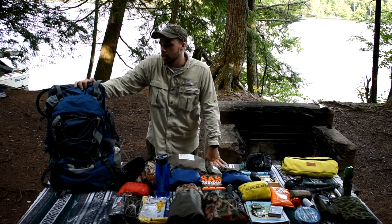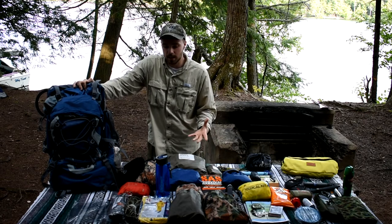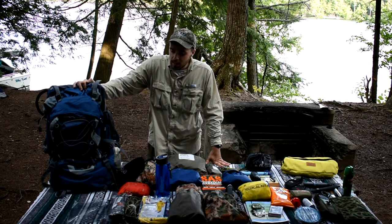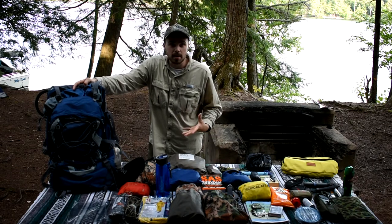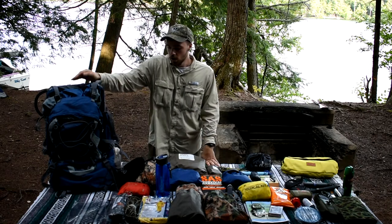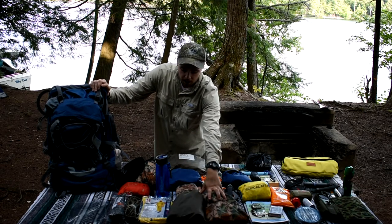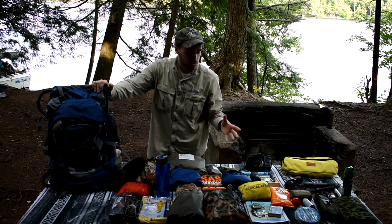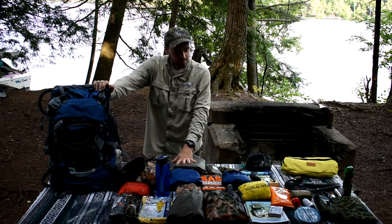Basically, a go bag is everything you need for about three days of camping, give or take. Mine's a little luxurious — I have some things you might not want to carry weight-wise, but loaded up I'm roughly around 34 pounds without water, which isn't bad for me. It's got to be specialized to you and what you're willing to carry. I'll take everything out of each bag, zoom in, and explain everything in each section.